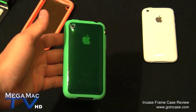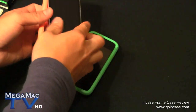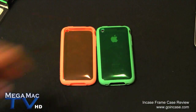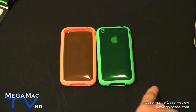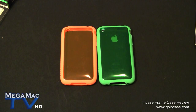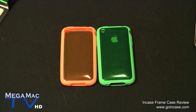So there you go - here's our review of the Incase Frame Case. You can find this for $29 at goincase.com or Apple Stores. This also comes in a blue color which I don't have here, but you can see it on the website. Hope you enjoyed this review - please subscribe to our channel, check out other videos, and we have weekly giveaways too, so if you subscribe you can enter and you might win something. Thanks for watching - see ya!